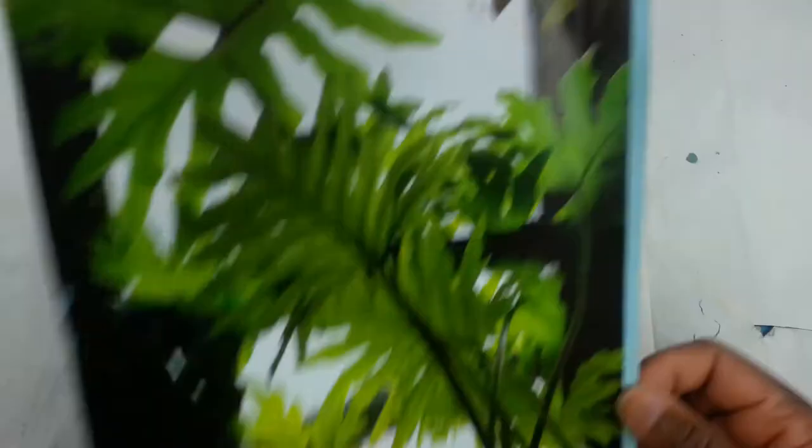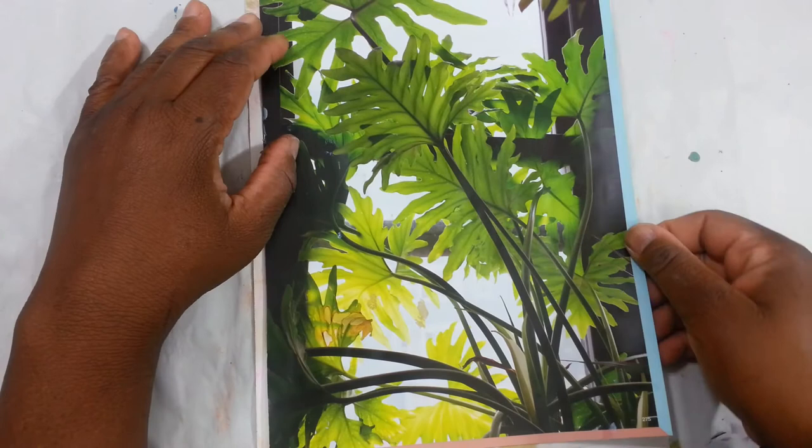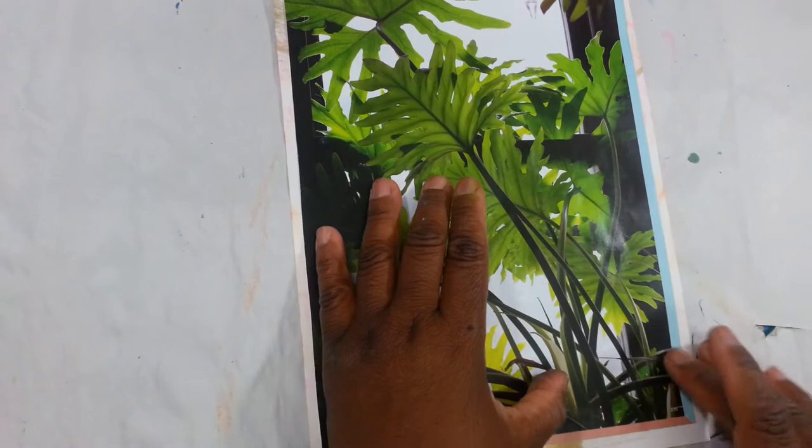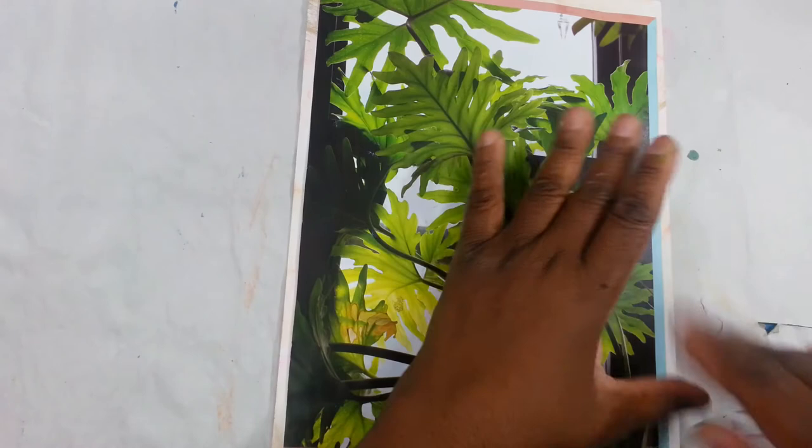You can also use Mod Podge. On the surface, I used my ink pads and spread some of the ink — but you can use pastels, acrylics, or anything really. You can do a whole mixed media piece before you put the picture on. It's up to you — whatever makes you happy, just go ahead and do that.